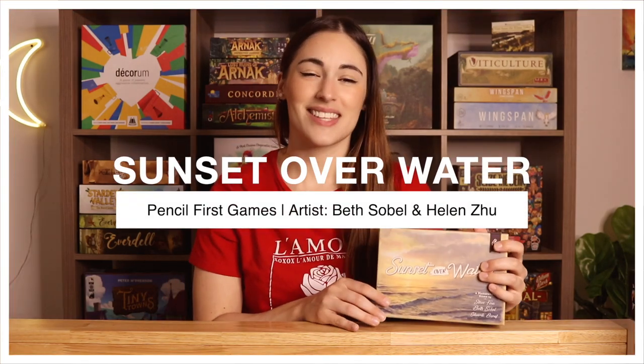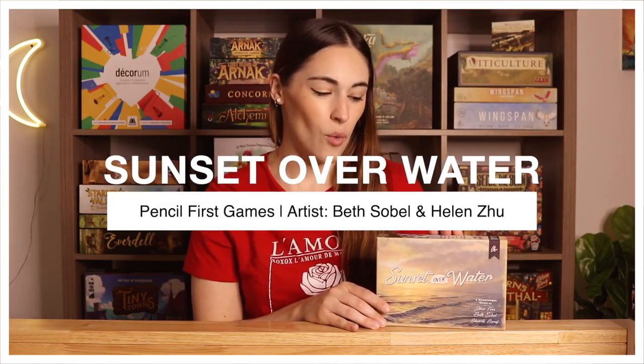Honey Buzz is from Elf Creek Games if you didn't know. Next up, moving into one of my favorite small box games — Sunset Over Water. This is published by Pencil First Games and we've had this one for a while. It is illustrated by Beth Sobel, and I think there might be another game here from Beth Sobel, though I'm not 100% sure.